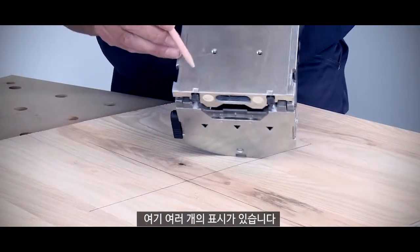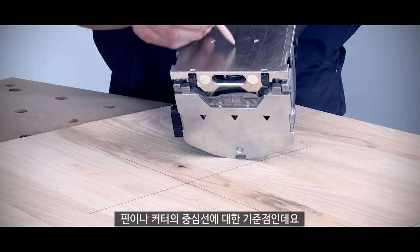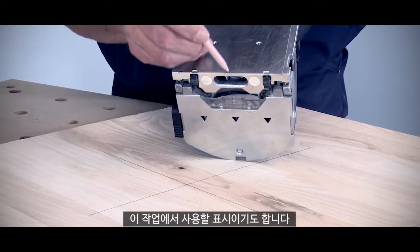If we look on the other side of the machine, there's a series of engraved marks here. These are all reference points either for these pins or for the centre line of the cutter, and this is the one that I can use for this application.